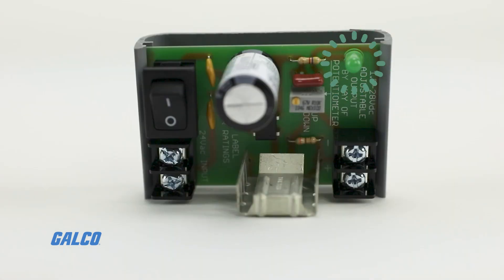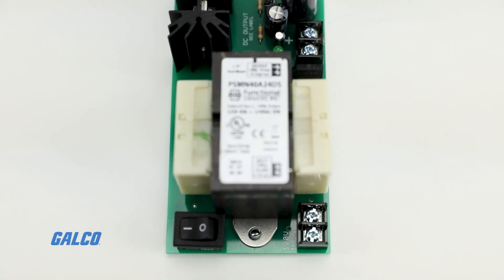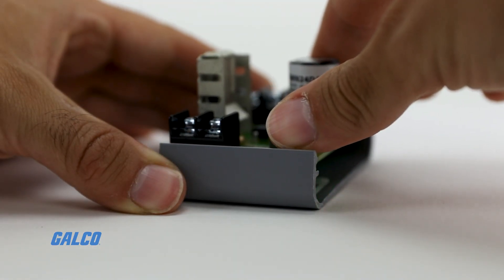An LED light indicates the presence of 24 volt AC on the terminals. For more information on Functional Devices Relay-in-a-Box series linear power supplies, visit galco.com.